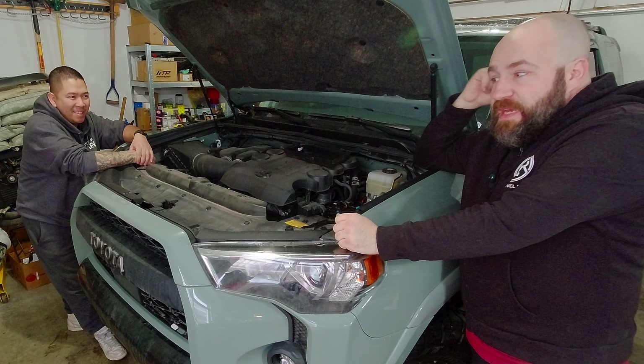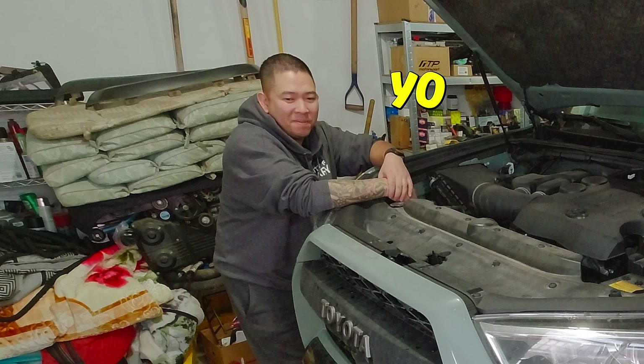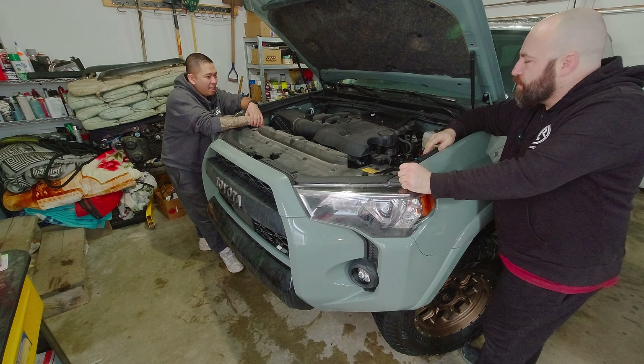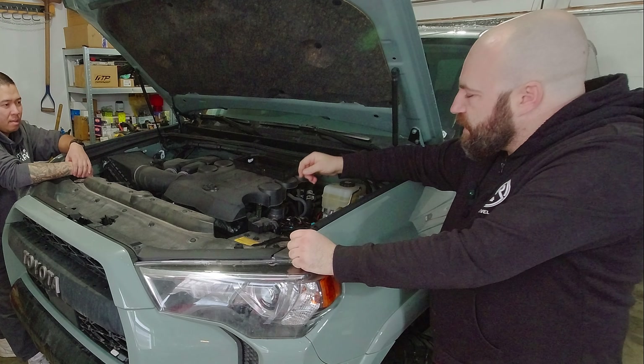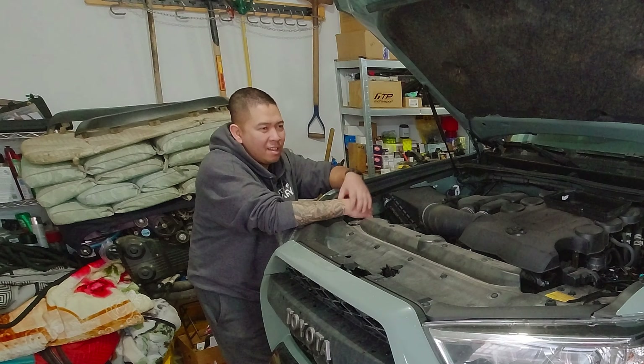Welcome back to Next Level Rides. Today we're gonna be installing raptor lights with my buddy Jason. So it sounds like this one's gonna be pretty straightforward — just lights on the front, quick hook up to the fuse box. Easy, let's get going.